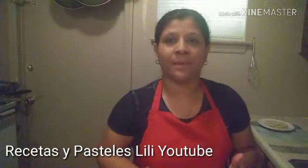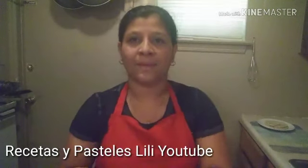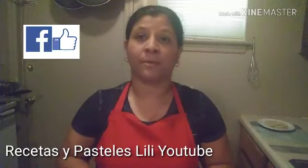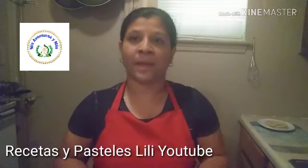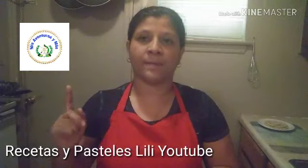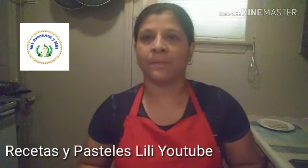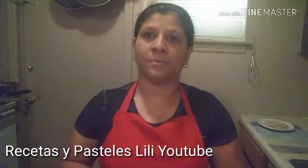Pues bien mis amigos, con este video me despido. Espero que haya sido de su agrado; si fue así, espero que me regalen un like y un comentario ahí en la parte de abajo del video. Si gustan seguirme en mi página de Facebook, me pueden encontrar como Recetas y Pasteles Lili. Ahí en la cajita de información estaré dejando el link de mi página. También tengo otro canal que es nada más de Puro Vlogs — si gustan apoyarme en ese canal, yo se los voy a agradecer muchísimo. Los que por primera vez me están viendo, abajo dice suscribirse, es totalmente gratis; pueden presionarle la campanita para nuevas notificaciones. Que el Señor me los bendiga y nos vemos en un próximo video. ¡Bye!